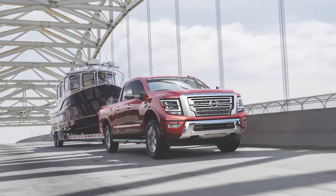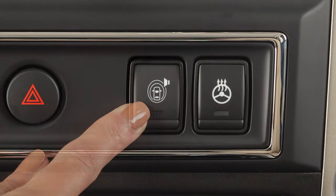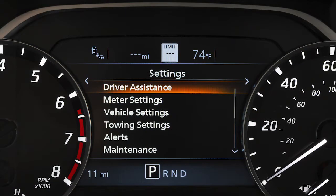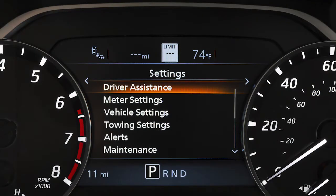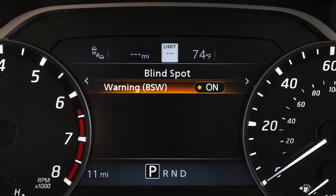There may be instances when you want to turn the blind spot warning system off. To turn the BSW system on or off, press this button. To enable or disable the system, press the right or left arrow button until Settings displays. Press the up or down arrow button to select Driver Assistance and press the Enter button. Select Blind Spot and press Enter. Select Warning BSW and press Enter to toggle the system on or off.